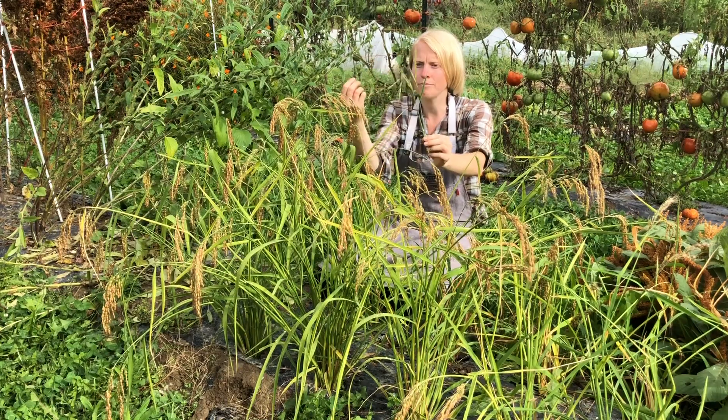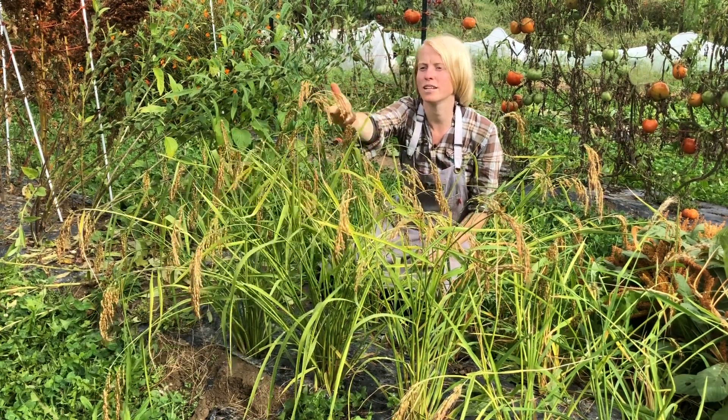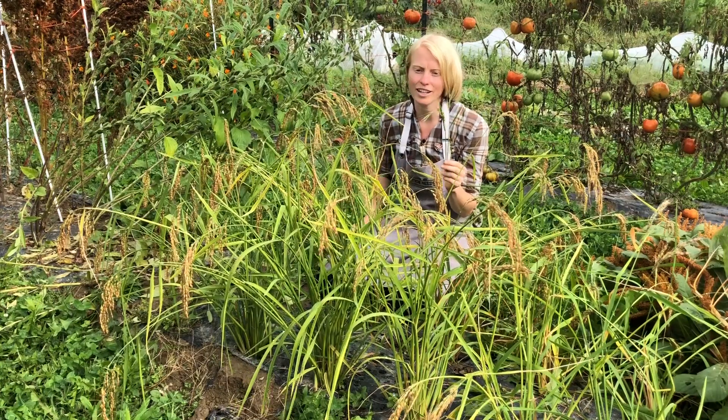They are so brilliantly green and beautiful, and as they mature they fall over like this and begin to transition — these green kernels to gold — and they'll turn a more brown russet when they're ready to harvest.